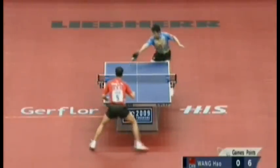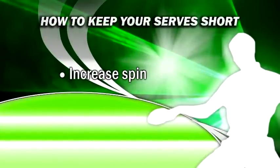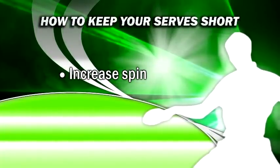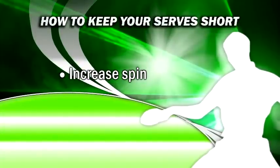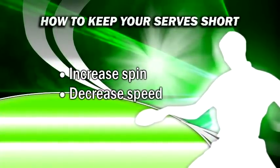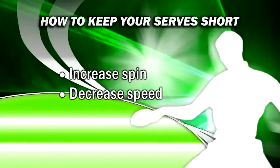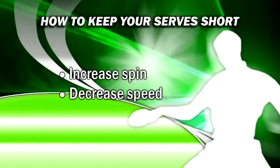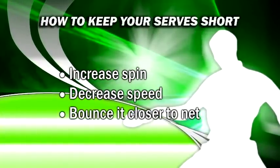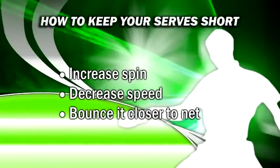At pro levels this is the primary type of serve. Some tips to execute short serves: increase the amount of backspin and/or sidespin that you apply. More backspin slows down the projection, and sidespin will make the ball curve more, causing it to travel further and drop while still remaining short. Decrease the amount of speed on the ball by slowing down the speed at which you contact it. Applying backspin or sidespin also helps decrease the speed. Aim for the ball to bounce closer to the net in your court without a lot of force, as serving a ball that bounces too close to your end line will make it difficult to keep short.